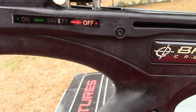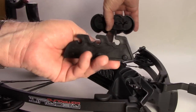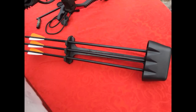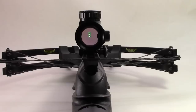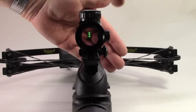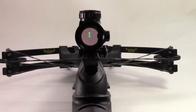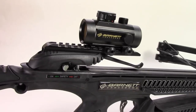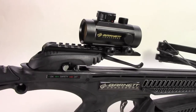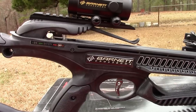Included with your purchase of the Recruit is a detachable quiver and three 20-inch bolts or arrows. You also get the Barnett crossbow scope, which is a 3-dot, 2-color scope with adjustments for brightness, range, and windage. Another great feature is the ADF, or Anti-Dry-Fire Trigger Safety System, which prevents the trigger from being pulled without an arrow being in place.